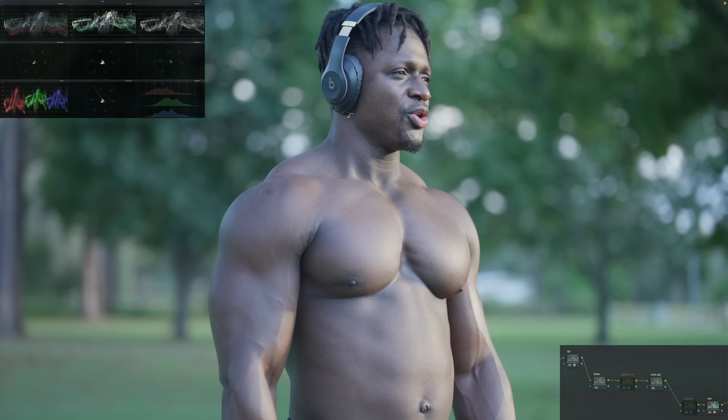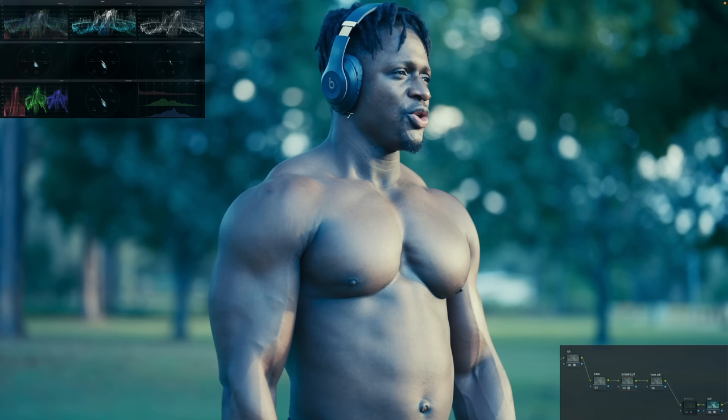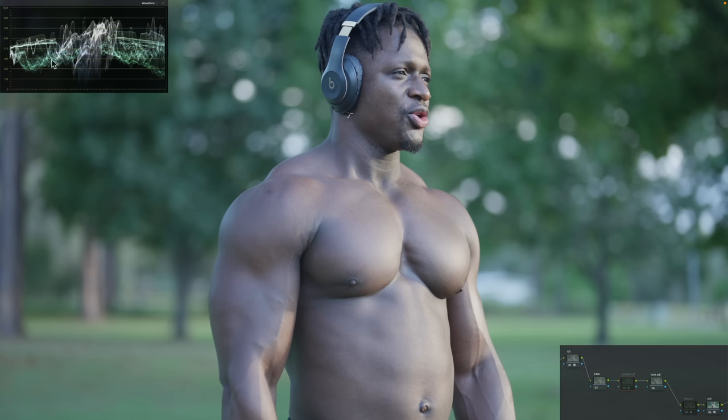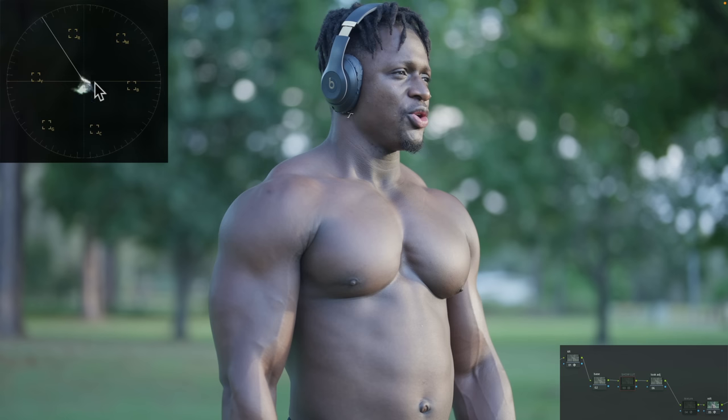I'm going to use my show LUT, and it looks really wrong right now because the balance is completely off — you can see it in the scopes. Look at how much green and magenta action is happening. The image is completely off, and you can see it in the vectorscope too, how far down it is. It's supposed to be right in the middle, so we need to bring it in.